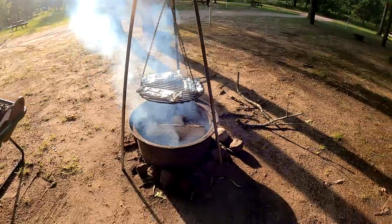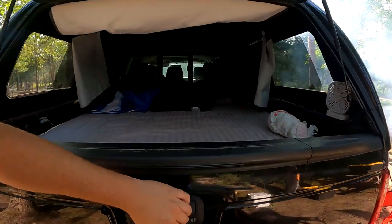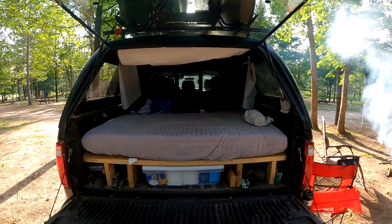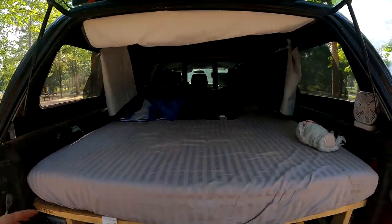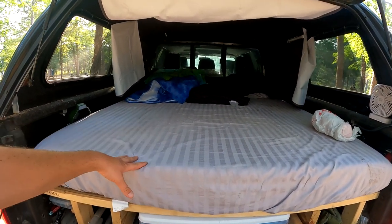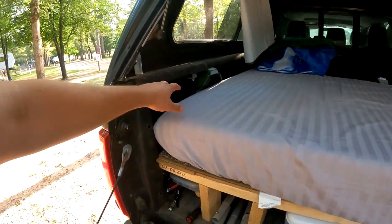Let's show you my truck camper setup. This truck has come a long way since I've gotten it — basically bought this truck without a cap on it, bought the cap off of Facebook Marketplace, and now I've got it to where we are today. I found this mattress on Target.com — I believe it's a six-inch memory foam mattress, queen size. This truck bed is six foot eight inches long by around 70 inches wide inside of the wheel wells.